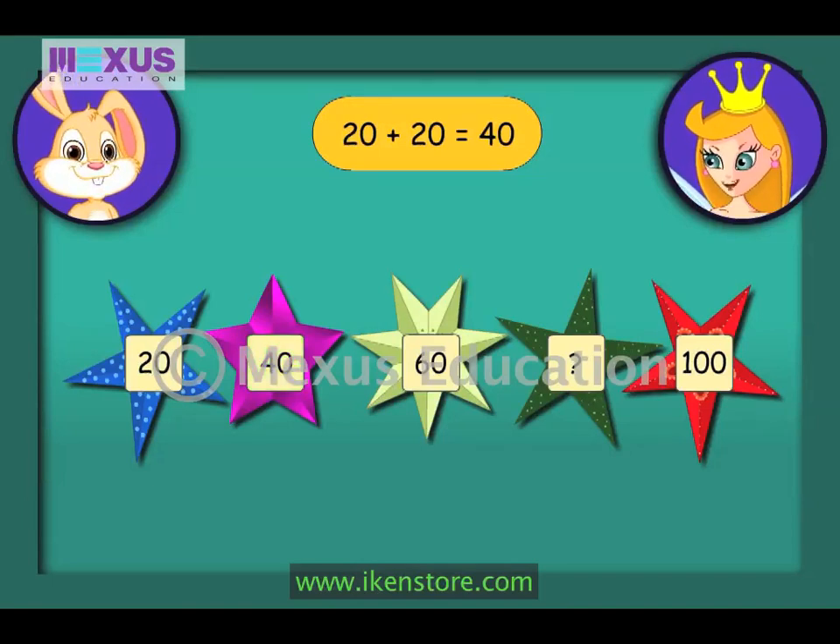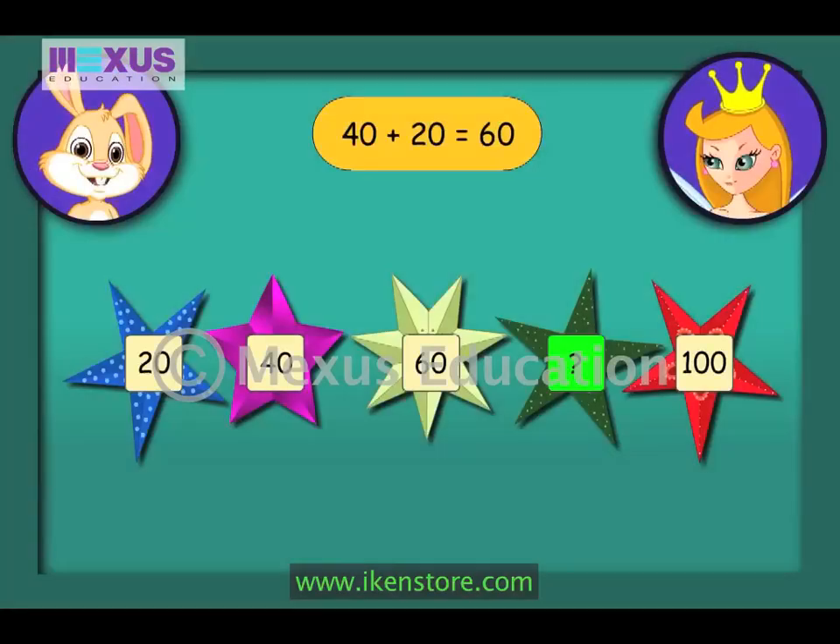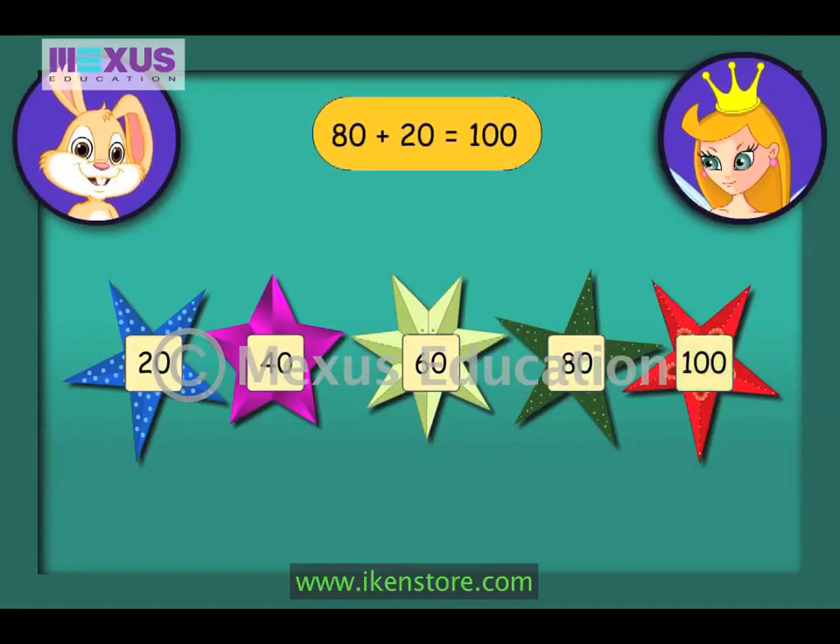That's absolutely right, Bunny. And the next number is sixty, which is obtained by adding twenty to the previous number, that is forty. Correct, Bunny. Now continue till you reach one hundred. The next missing number will be twenty plus the previous number, that is sixty. So we get the number eighty. And the last number is one hundred, which is obtained by adding twenty to the previous number, that is eighty.